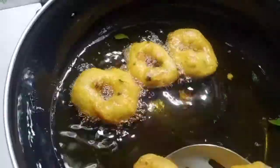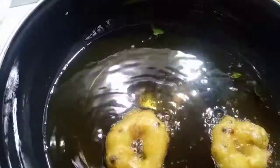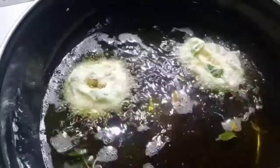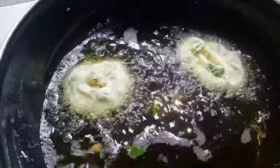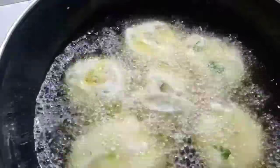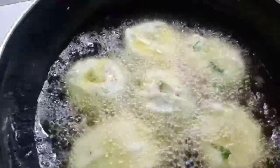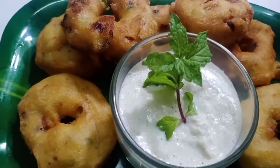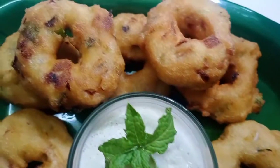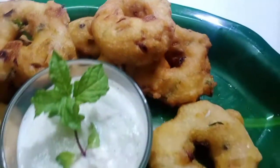We will have a nice snack. Let's mix it up. Now we are ready to make it crisp and soft.